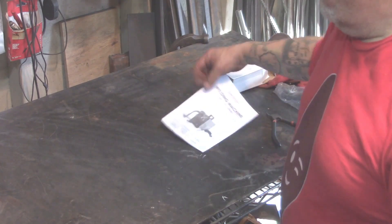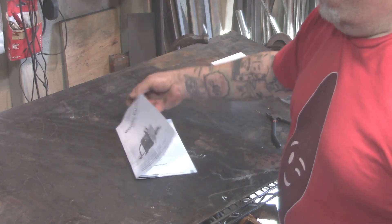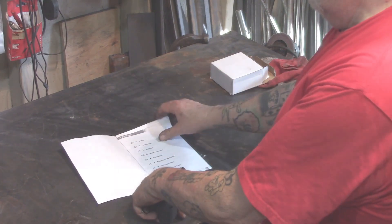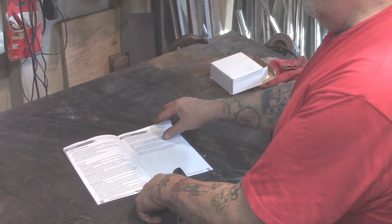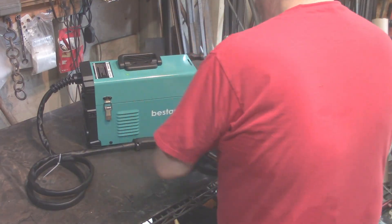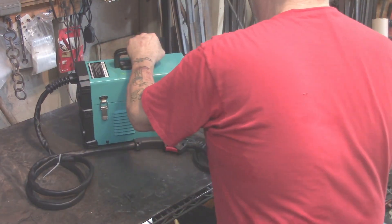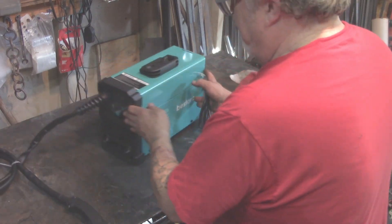You get instructions that tell you all the little do's and don'ts — everything you need to know to get this thing going and get you some sparks. As far as setup, there's really not much to it. Looking at the machine, everything is top-notch on it — there's nothing I'm going to pick on.